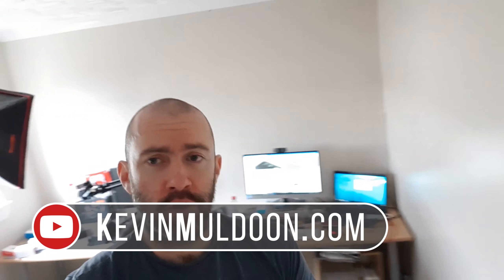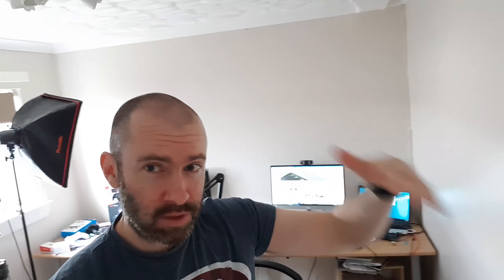Hey guys, Kevin here, and what I'm doing just now is recording using the Samsung S8, just the smaller version, not the S8 Plus, which is a little bit larger.